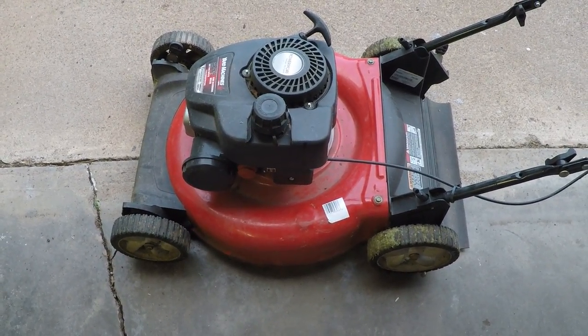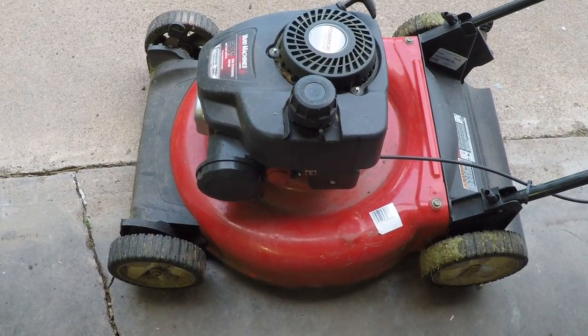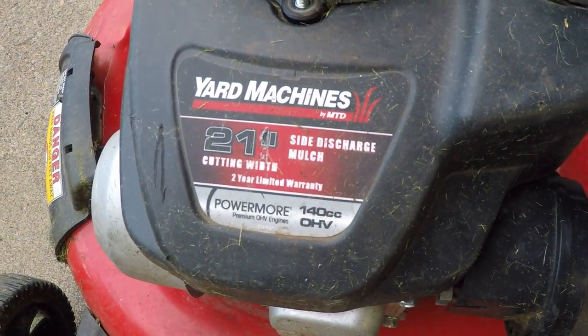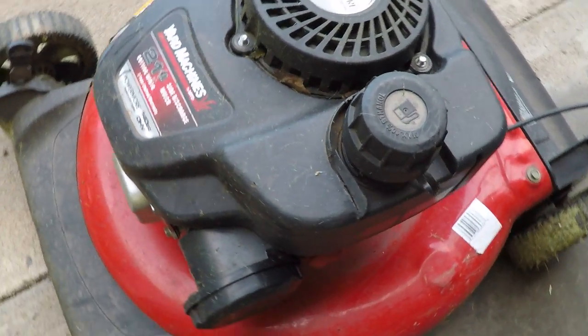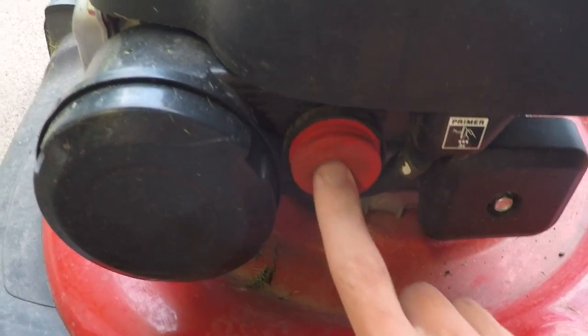What's up YouTubers? Nick here with a quick video. So my neighbor has this 21-inch cut yard machine — I believe this is a Menards brand — and he was having an issue where it wouldn't run unless you constantly pressed the primer.